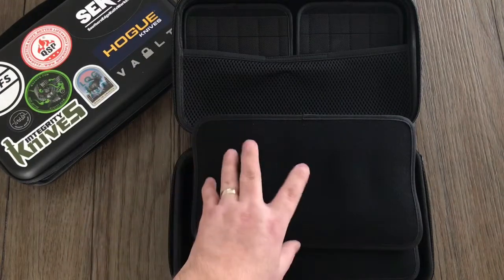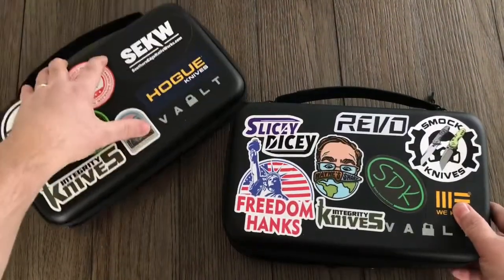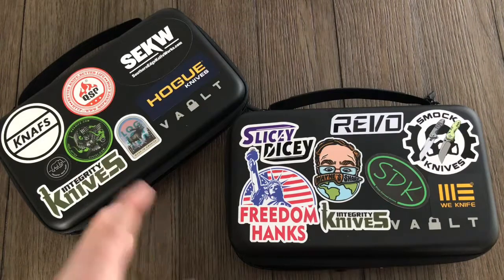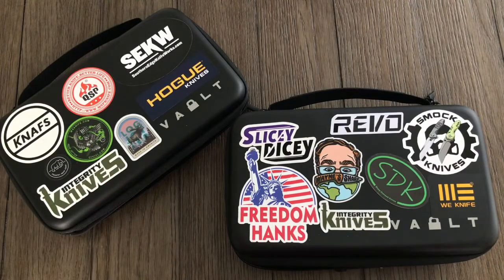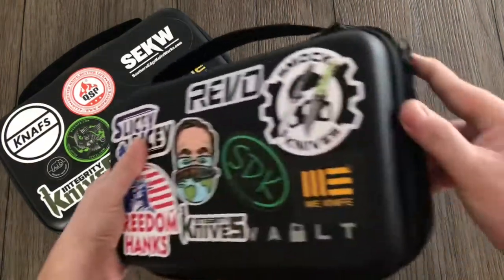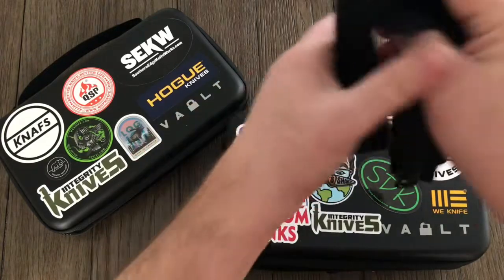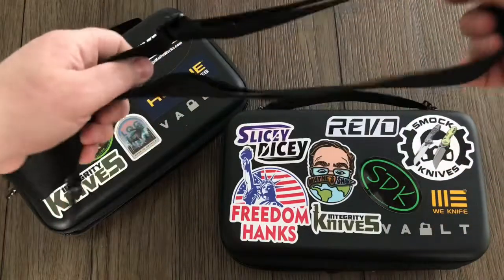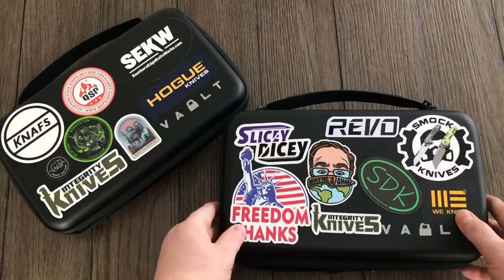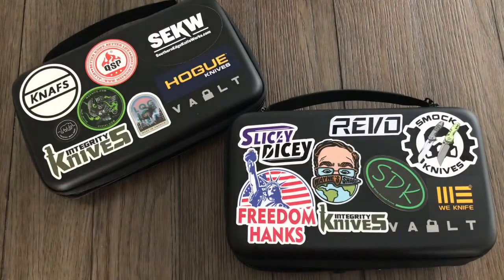So if I had to pick between the two and could only have one, I would get the Secure. But it's nice to have both so you have more options. I also have some of the separate inserts coming, so I might do a video on those or just post about them on Instagram. Also, the Secure has little loops so you can attach the included shoulder strap — just another way to carry it that makes it even more convenient. That's my look at the Vault Cases — thanks for watching, take care.